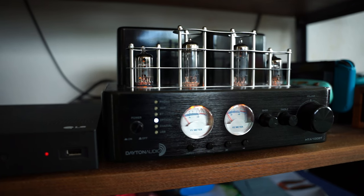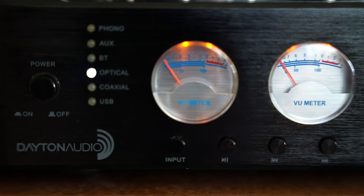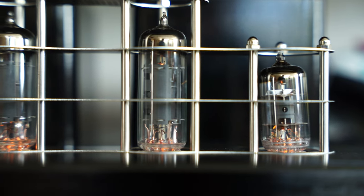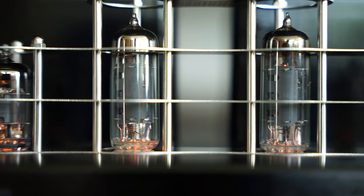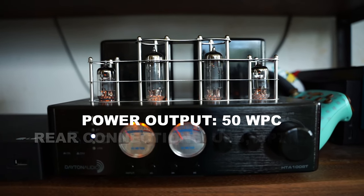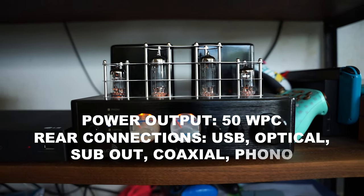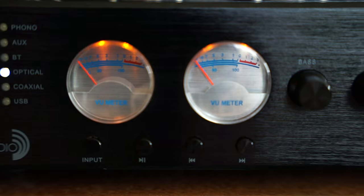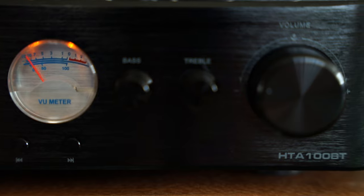The HTA100BT stereo tube amp has a cool classic vintage brushed aluminum look, complete with VU meters, utilizing the efficiency of solid state class D amp topology and a vacuum tube preamp section to give this amp the warmth and character of a vintage tube amp with the versatility expected in modern times. It produces 50 watts per channel and has a plethora of connections on the back including USB to connect your PC, optical to connect your TV, sub out, coaxial, and even a built-in phono amp to easily connect your turntable. The front sports a power button, playback and forward buttons for Bluetooth sources, bass and treble adjustment knobs, and a large volume knob.